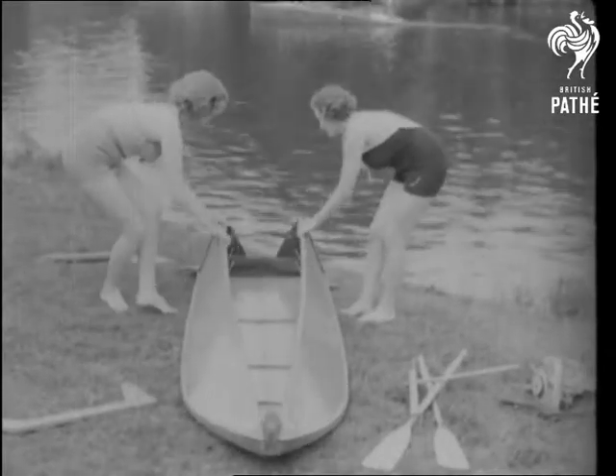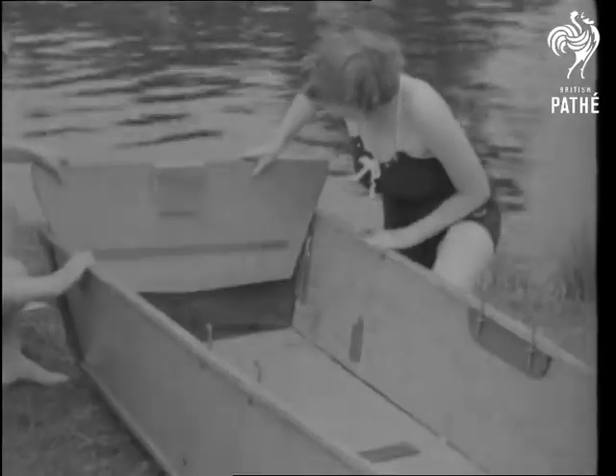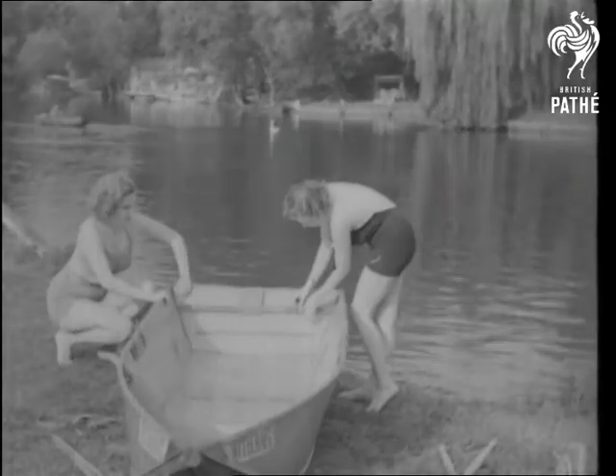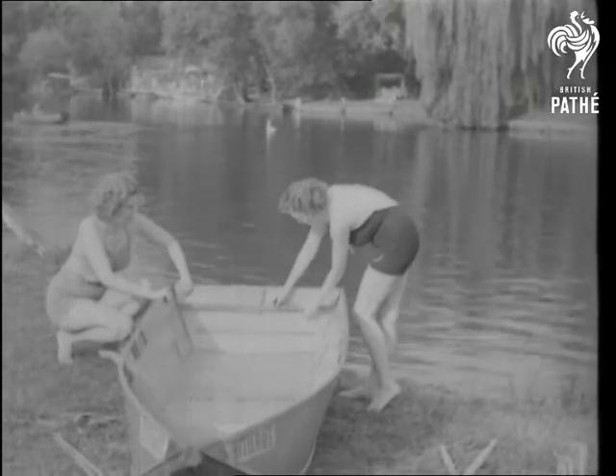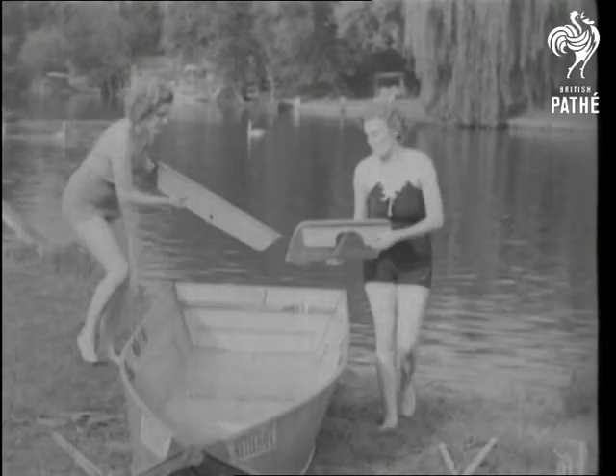A model entertainment wouldn't be complete without some model girls. And here they are, with a new type of portable boat. The boat is made of five-ply wood and canvas and weighs 80 pounds. Assembling takes a mere five minutes, including the fitting of the motor.